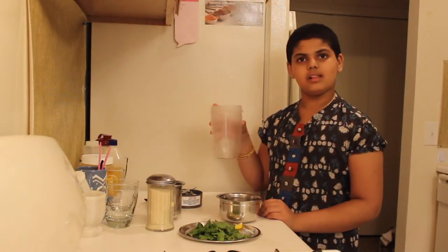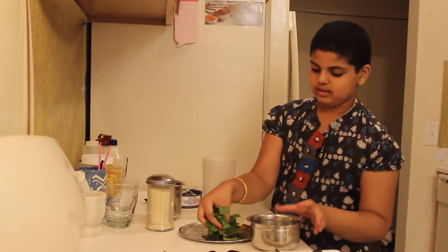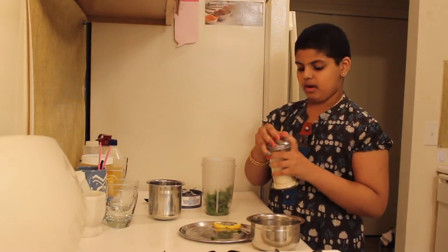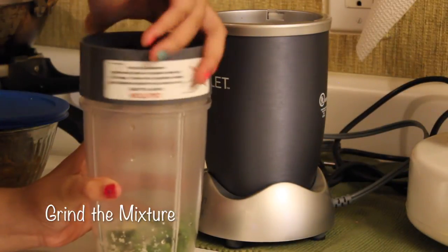Now you're going to mix it all up in a blender. Take the squeezed lemon and pour it in. Then take all your mint leaves and put them in also. Then take some sugar and pour it in — as much as you want for your taste. Then close the blender cup and fix it on the mixie.